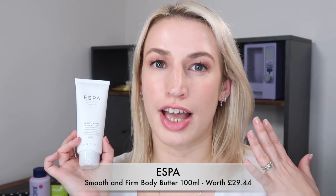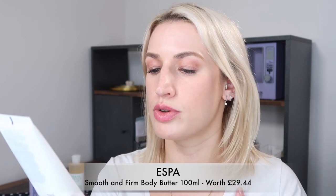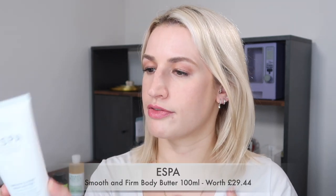Next up is a product from Espac, a brand I definitely recommend. I unboxed their advent calendar in 2021. This is the Smooth and Firm Body Butter — a rich body moisturizer to smooth and tone, 100ml or 3.3 fluid ounce, worth 29 pounds 44. It contains vitamin E, hydrating larch and pumpkin seed extracts, rose hip, argan oil.